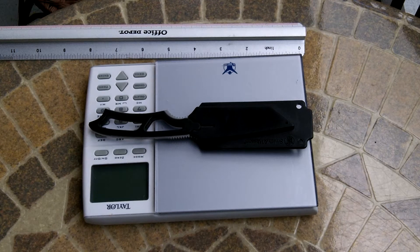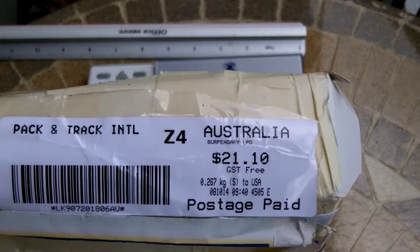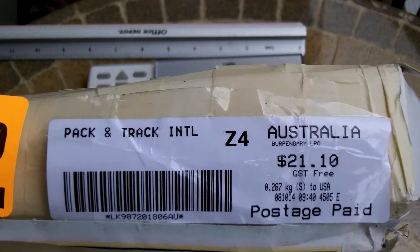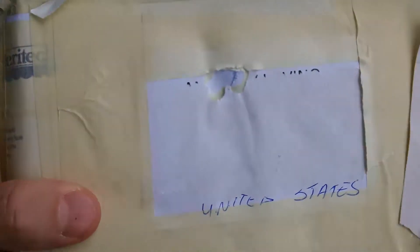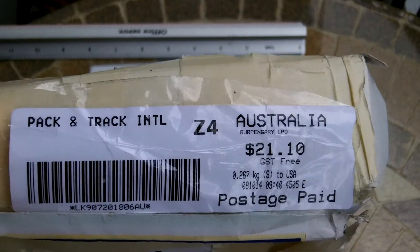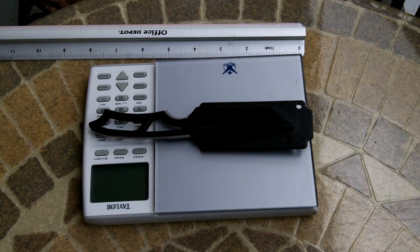Hey guys, Anthony here with a second knife review that my friend Michael from Australia sent in. You guys have already seen the Karambit style neck knife. This is the package and unboxing — he sent me this Smith & Wesson and also the Mtech MT model 666 Karambit style knife.